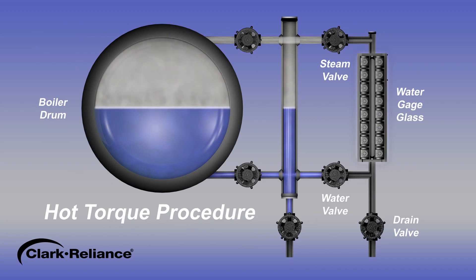Isolate the gauge glass or probe device from any pressure. Fully open the drain valve to evacuate any built-up pressures and to allow the steam valve to contain steam and water to escape during equipment warm-up.